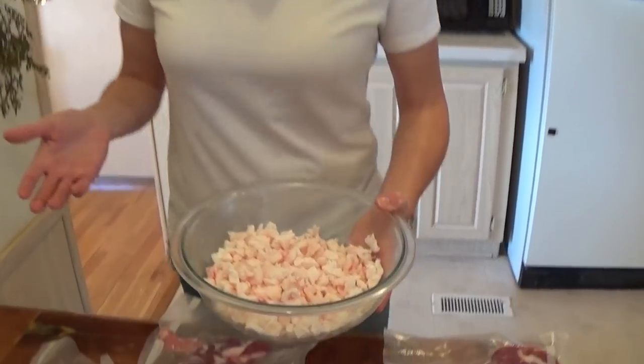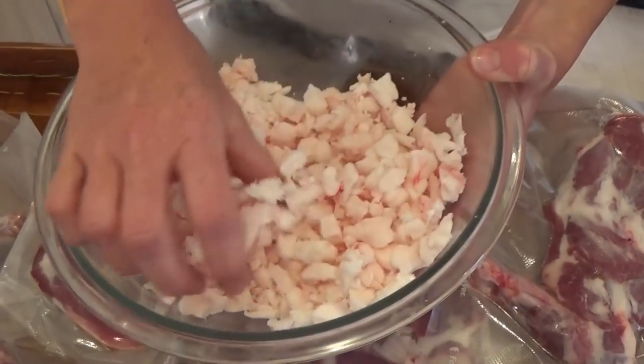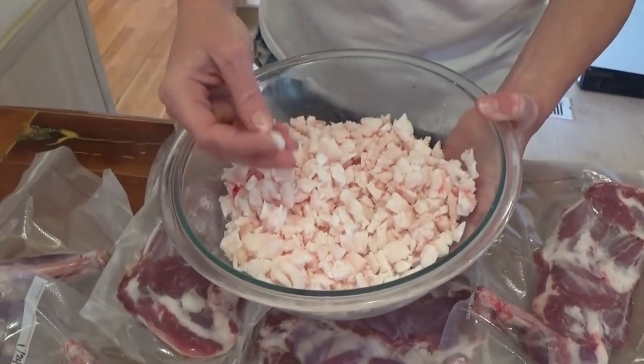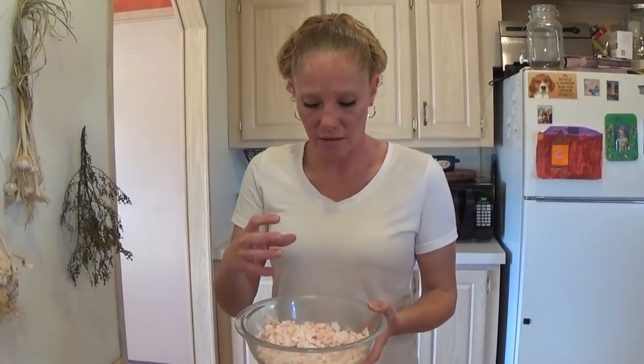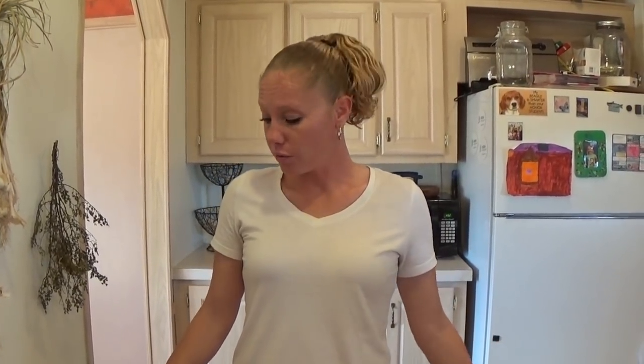I'm also pretty excited about this — this is the fat we got. I cut it into tiny little chunks. Most of this came from right around the kidney, and it's a lot harder fat, wider fat. This is what I'm going to be rendering down today to make tallow. I'm going to use it in soap, and I'm hoping to get to that tomorrow. It takes quite a few hours to render so I need to get going.